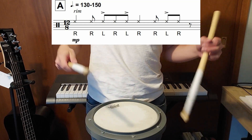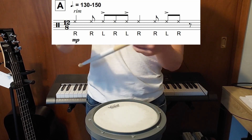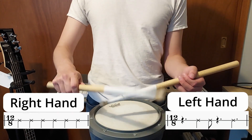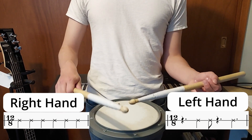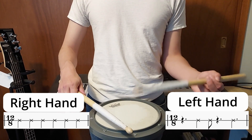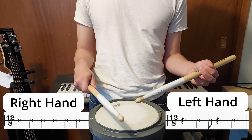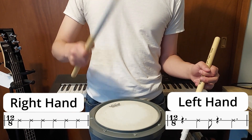In the first measure, everything is on the rim and your left hand is going to be doing the accents. Your right hand is always on one, three, and five, and the first measure sounds like this. Having a consistent right hand on one, three, and five makes learning this song much easier — your left hand is just filling in the gaps. In measure one, your left hand plays on four, six, and ten. Those are just filling in the gaps between your right hand.